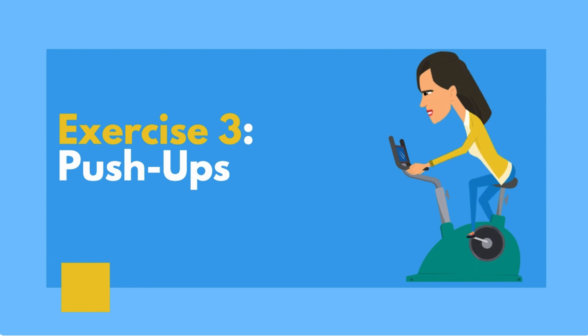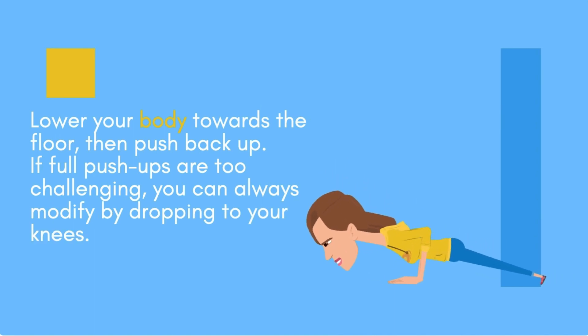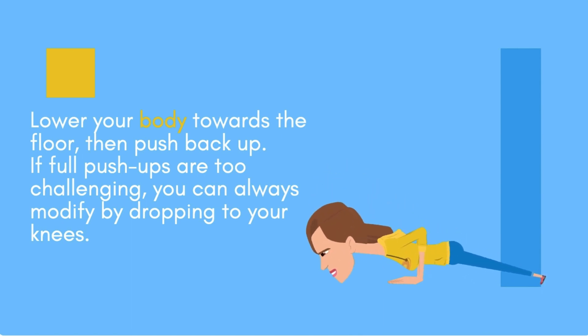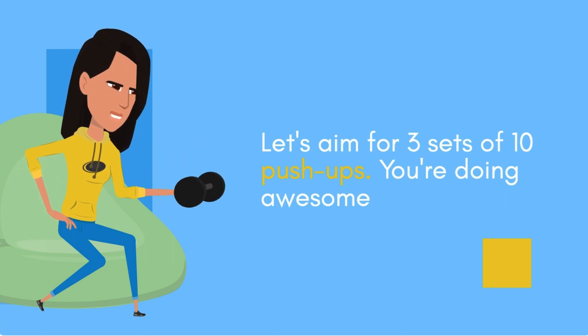Exercise three: push-ups. Time to target those upper body muscles. Get into a plank position with your hands shoulder-width apart. Lower your body towards the floor, then push back up. If full push-ups are too challenging, you can always modify by dropping to your knees. Let's aim for three sets of 10 push-ups. You're doing awesome.